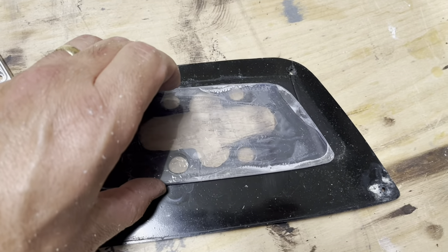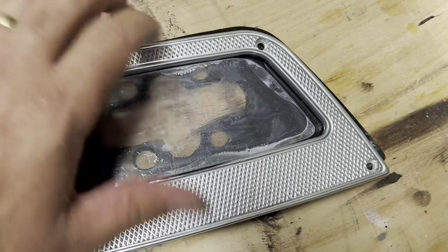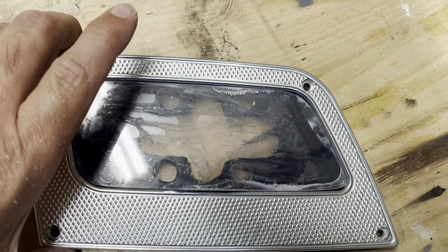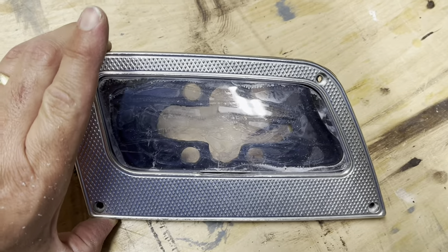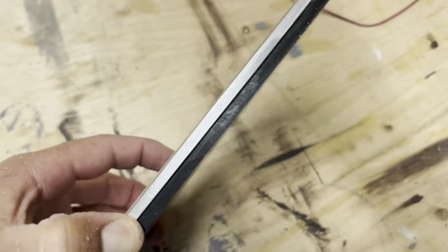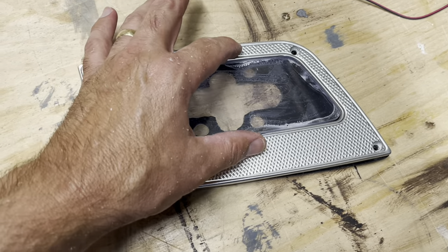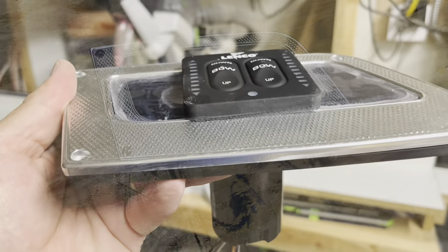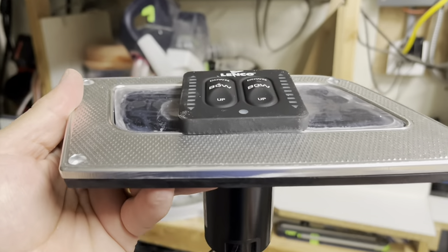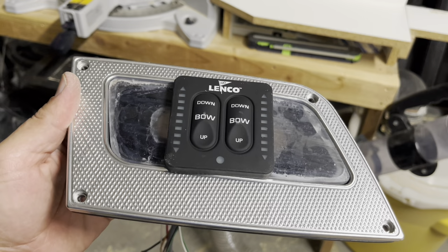I'll glue the plexiglass on to the front and drill a new hole for it. It'll all fit — I'll paint it black. I know it's ugly now, but once painted black it'll hold everything nice and tight without crazy modifications. That quarter-inch plexiglass sits nice and flush, and once it's painted black I think it's going to look slick and be just fine for this application.